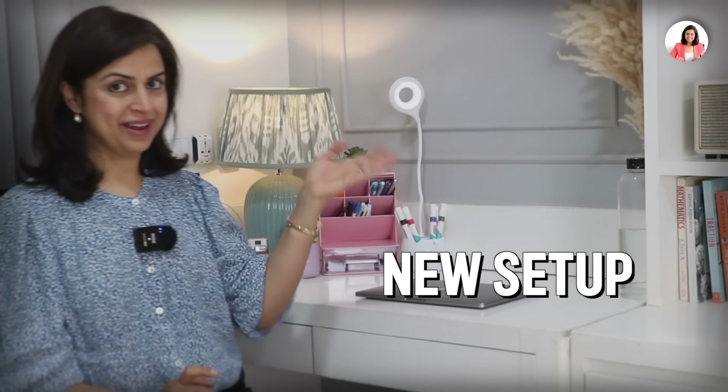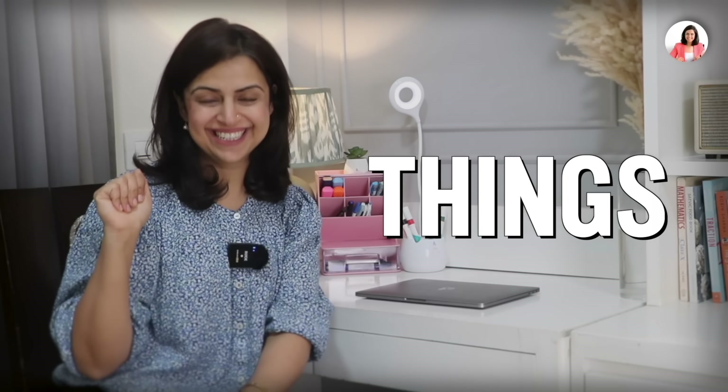I'm sure you will notice our new setup. There are so many things I'm going to show you and many many more. Alright, so let's begin with the video.